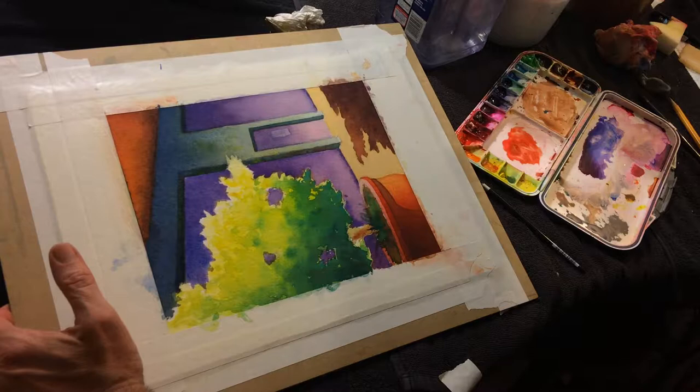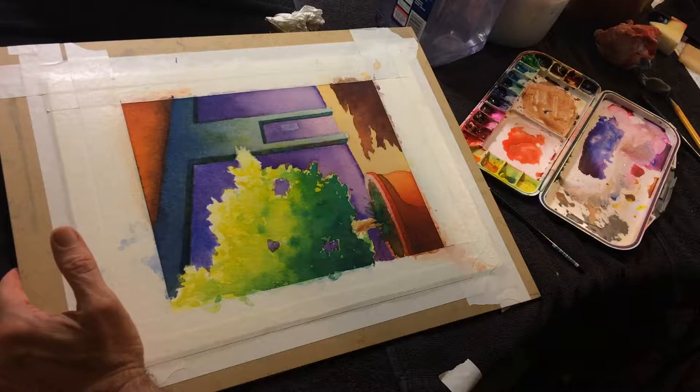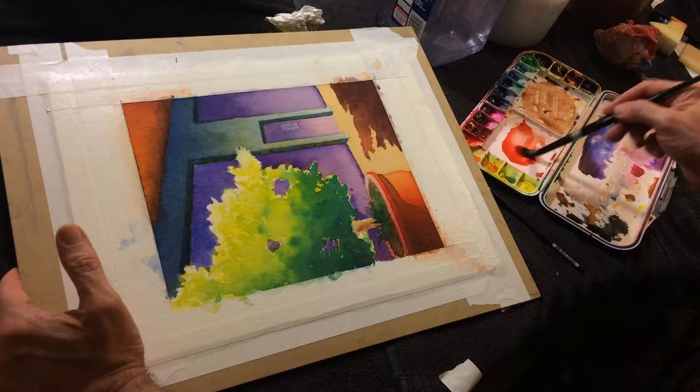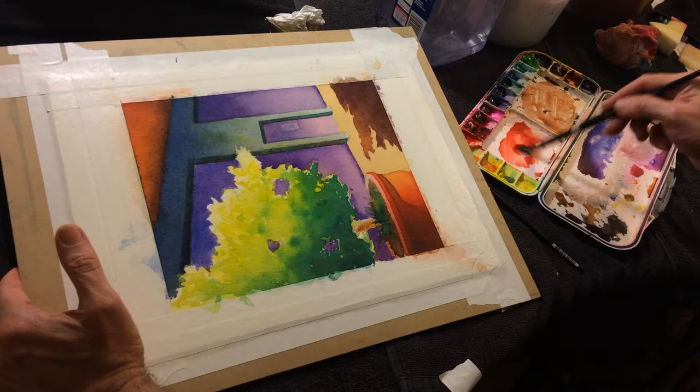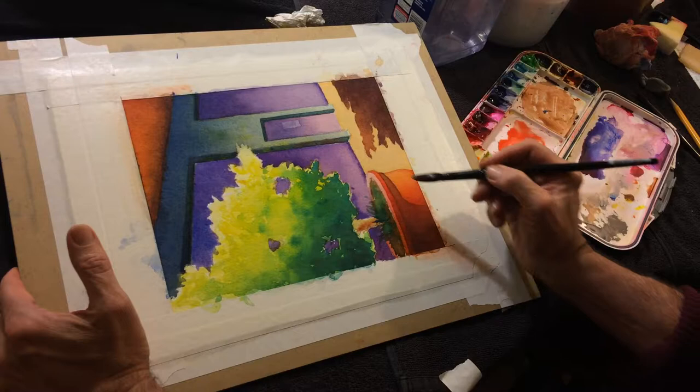I want a bigger brush. Why bigger, you might ask? This is a relatively easy shape to control. One of the ideas in watercolors is to use as big of a brush as you can to feel like you have control over the shape you're working on. So I'm just going to add a little bit of naphthol red and burnt orange to this whole bottom shape.